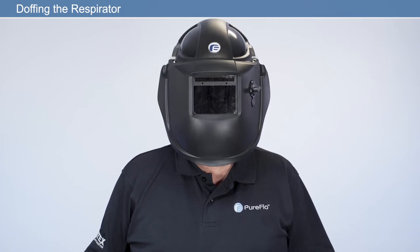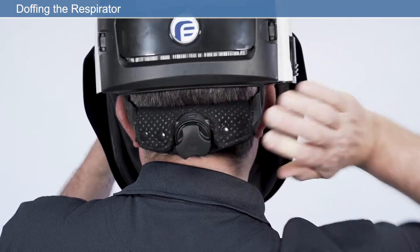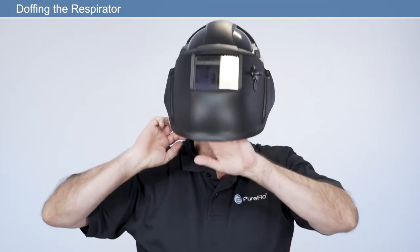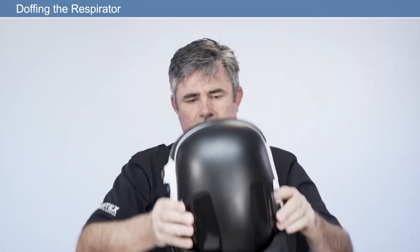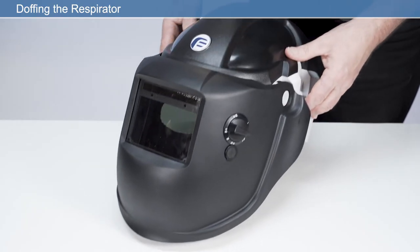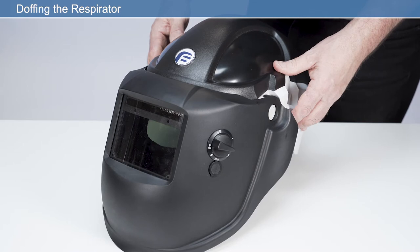Doffing the respirator. Before taking the respirator off, loosen the quick-release headband by pressing the ratchet button and simultaneously rotating the ratchet counterclockwise. Pull the face seal away from the chin to allow easy removal of the respirator and then remove the respirator. Press the on-off switch to switch the respirator off. If special decontamination procedures are required, take appropriate precautions and place the respirator in a suitable sealed container.